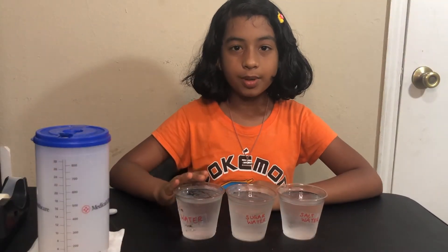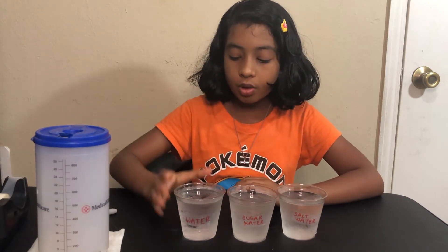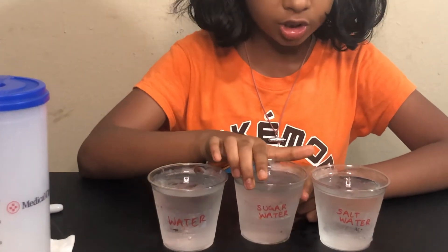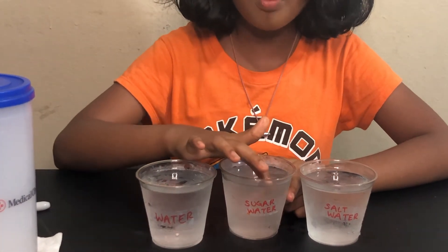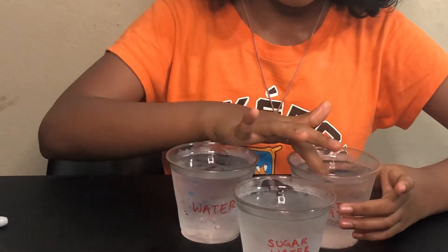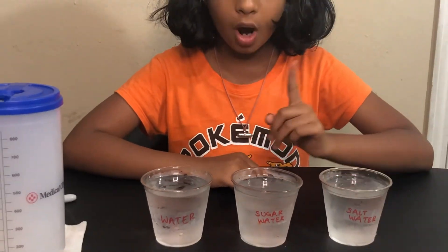So this already has been one hour, and for results: this is our water, this is our sugar water, and this is our salt water. If we look at our pure water, it's almost icy. But if we compare this pure water to our sugar water, our sugar solution is a little more frozen than our pure water. But if we compare our pure water with our salt water, the salt water is just cold and a little icy — not that much compared to the normal water. So these are results after one hour.